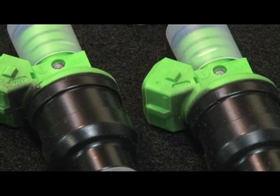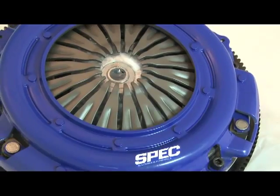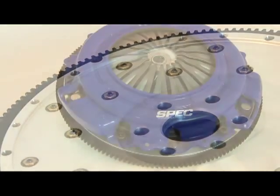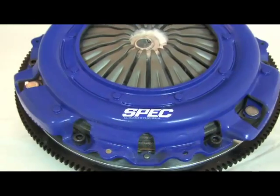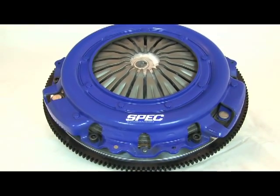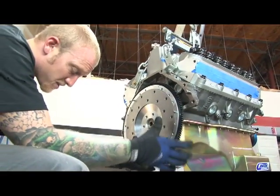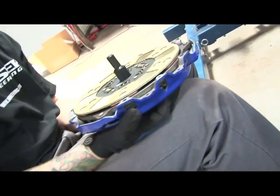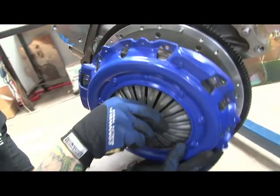Before we dropped the 363 into our Fox Body, we needed to get our clutch and flywheel installed. Spec hooked us up with a Stage 2 Plus clutch featuring a full-faced carbon and Kevlar clutch disc. This will be perfect for the road race and autocross duties this car will see, while retaining a smooth feel for daily driving. Complementing the Spec clutch is one of their lightweight billet aluminum flywheels.